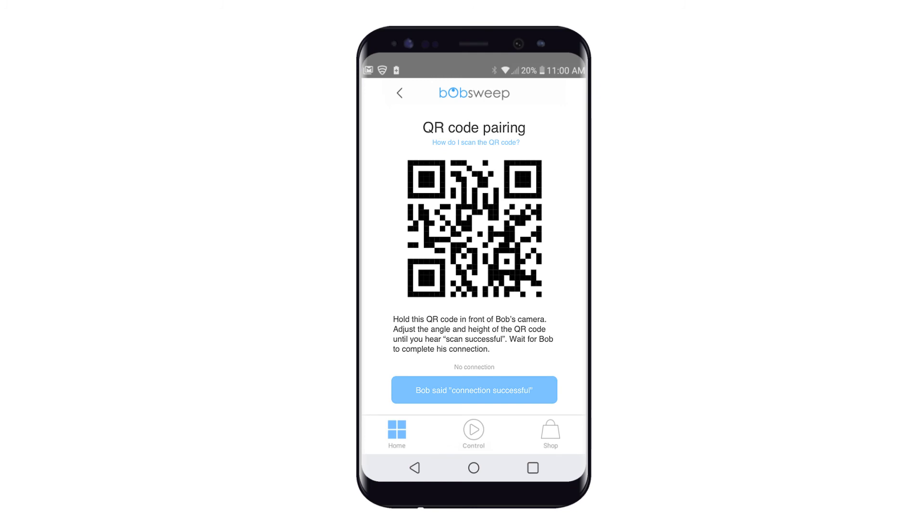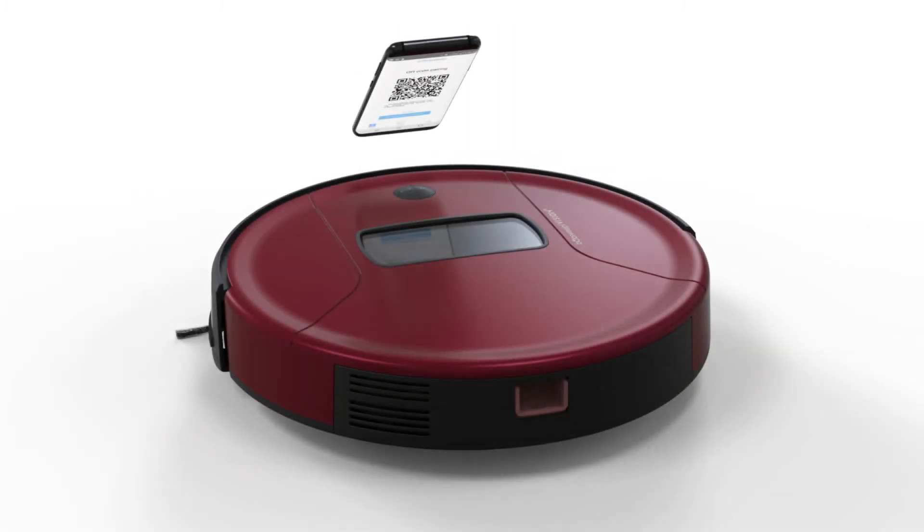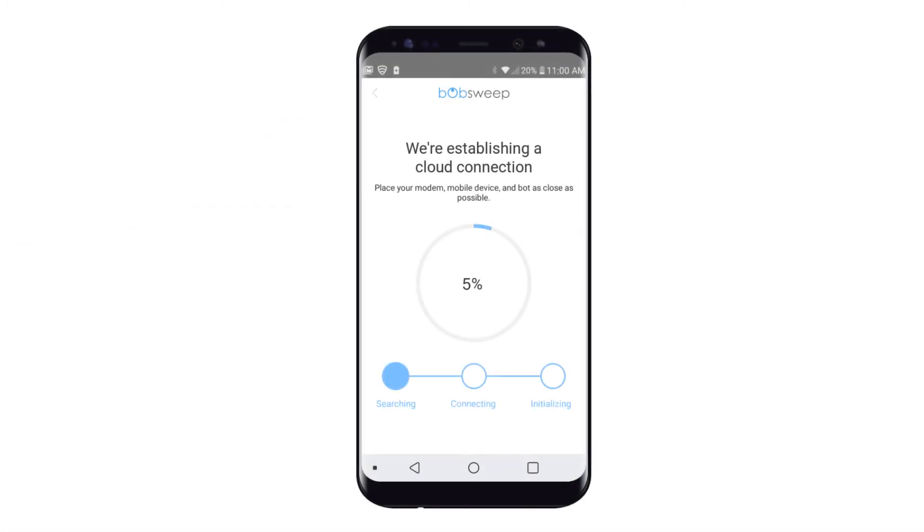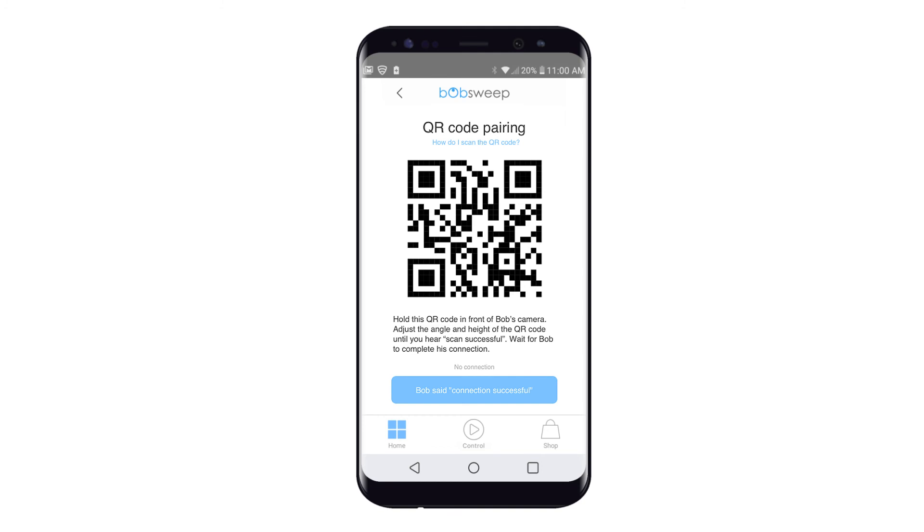Follow the instructions and hold the QR code the app generates in front of Bob's camera. Make sure the angle of your phone is perpendicular to Bob's camera. Wait for your bot to complete the searching, connecting, and initializing steps. This may take a few minutes. Once connected, Bob will confirm Connection Complete. Tap Bob said Connection Successful to finish the process.